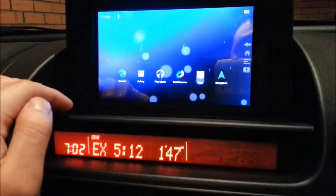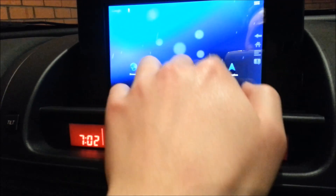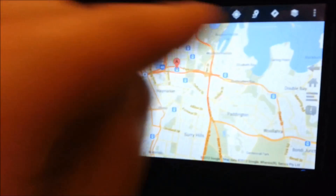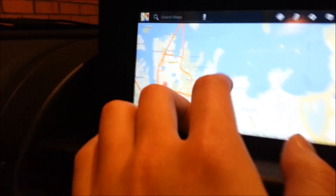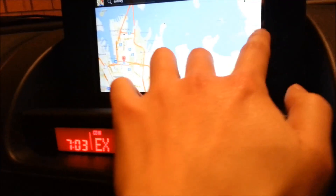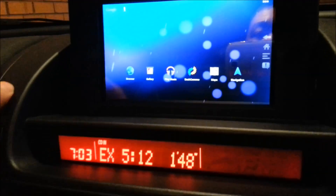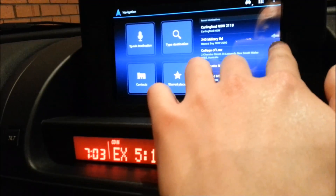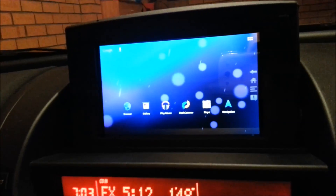Another great thing you can do with an Android tablet is Google Maps. You can see Google Maps working, and you also get navigation which works when there's internet. The MediaPad does take a SIM card so it can get its own data.